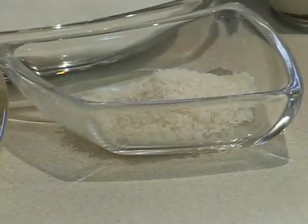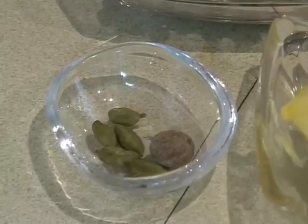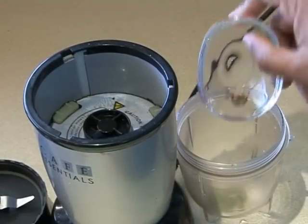We will also need one tablespoon of crushed coconut, five to six green cardamoms, half a nutmeg, and just a pinch of salt.